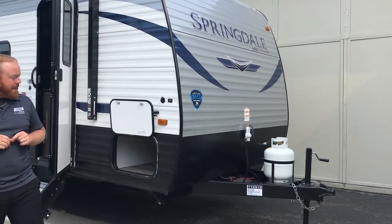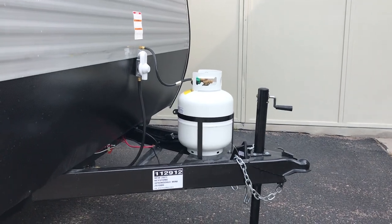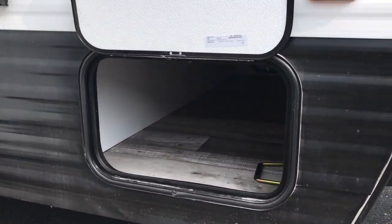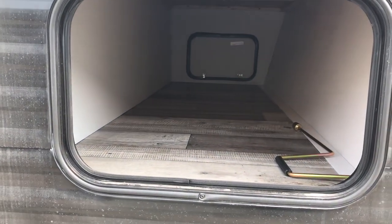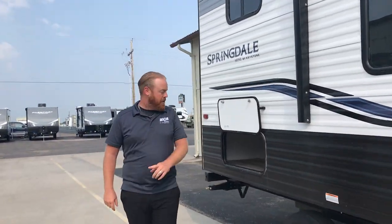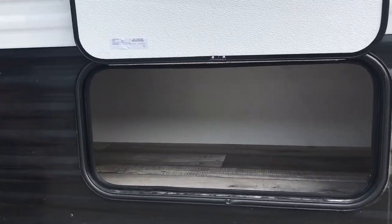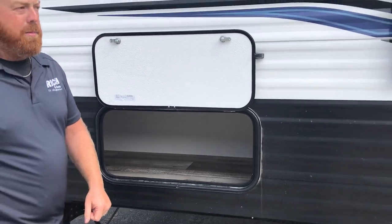Up front you do have your jack. You also have a propane bottle. You also have your passenger storage that's going to go all the way through. On a smaller unit, it is nice that you still have tons of storage out here. Towards the back, we also have another compartment back here. So you've got storage up front and some back here — on a smaller unit, this does have quite a bit of storage.